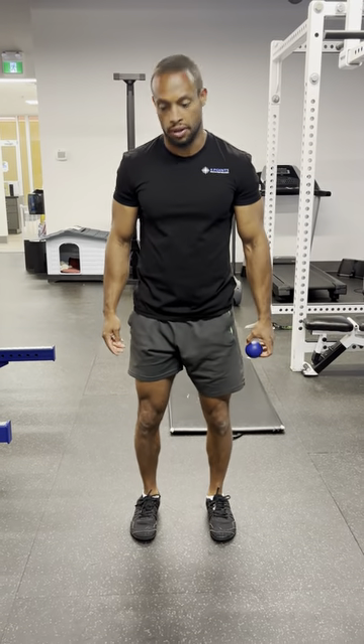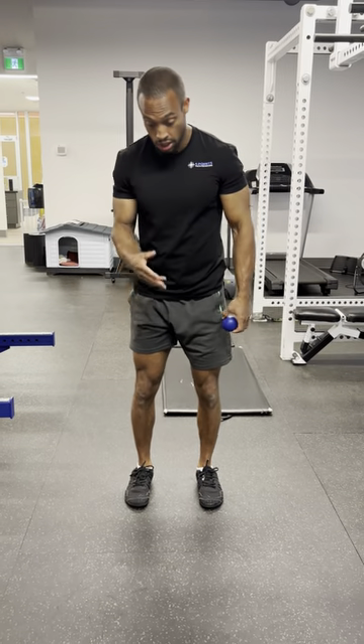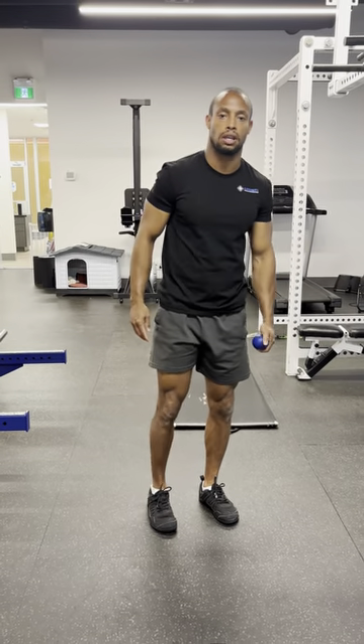Typically speaking, we like to do things like calf raises to build calf muscles, which help us in propulsion for things like jumping and running.